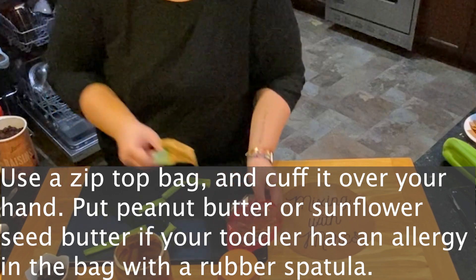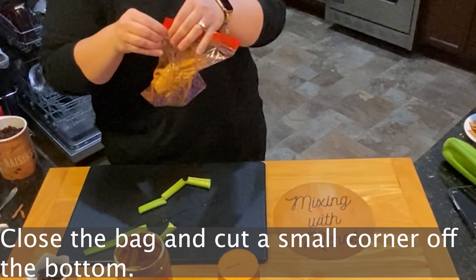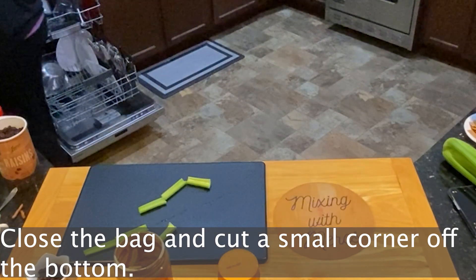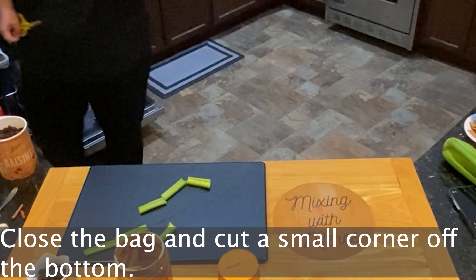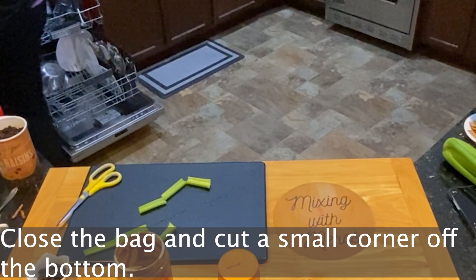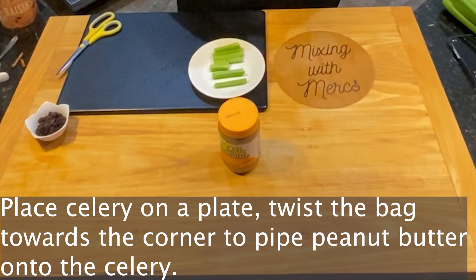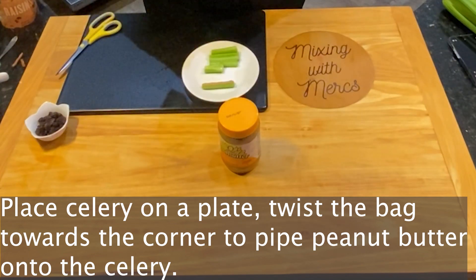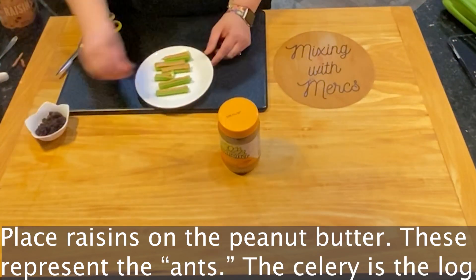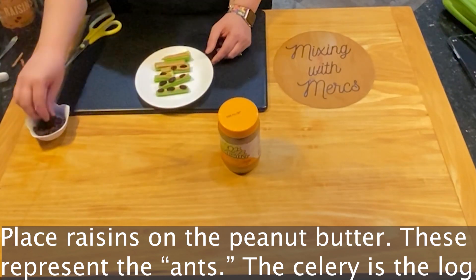Use a rubber spatula to place the peanut butter into the zip-top bag — cuffing it over makes it easier to seal the bag. Then close the bag and cut a small corner off the bottom. Place your celery on a plate or whatever you're going to serve from, then twist the bag from the top down toward that corner so the peanut butter comes out of the little hole you cut. Then just place your raisins on top of the peanut butter.